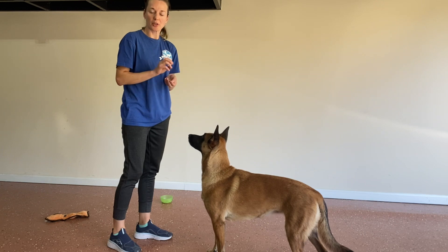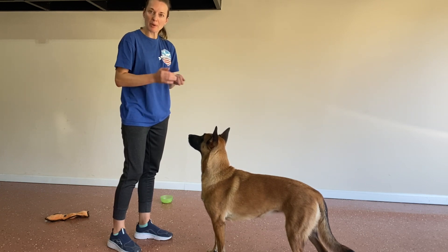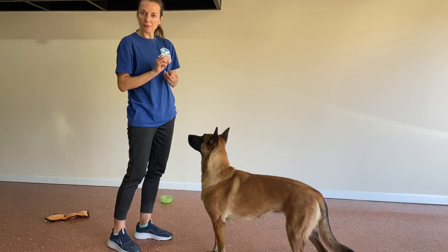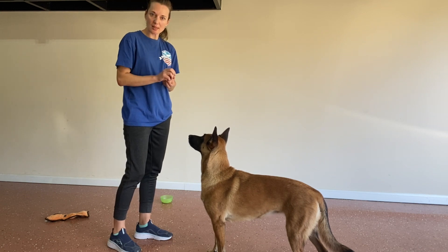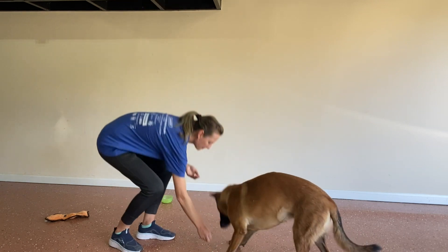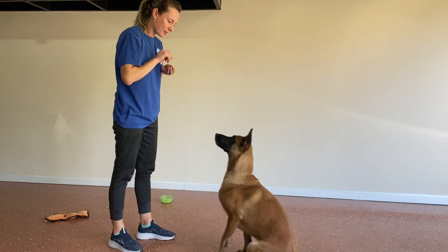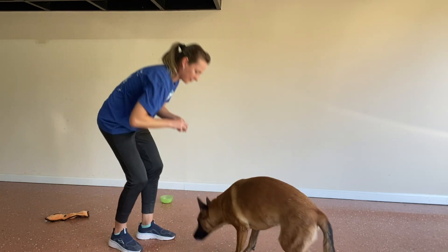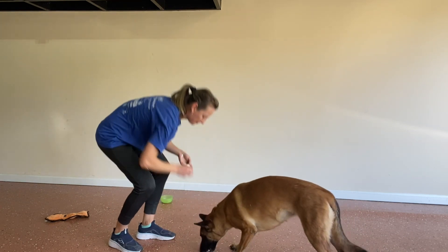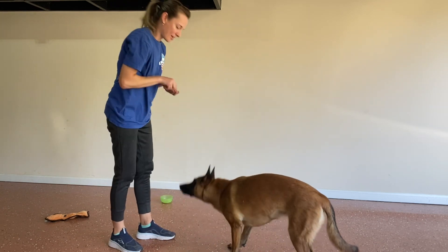When I'm ready to build duration, I will delay giving her the cookie when she looks up at me, just for a split second. Then we think about gradually withholding for a couple of seconds, then going back down to an easier step and building up gradually like that.